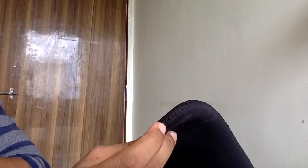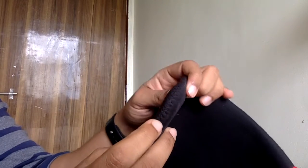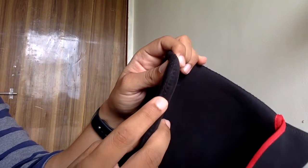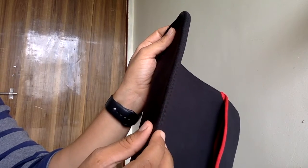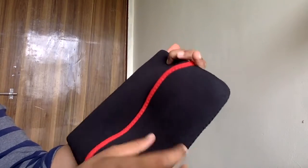The stitches are a little bit weaker — that is a disadvantage. Because if even one piece goes, the whole sleeve will be bad. Otherwise, the sleeve is very good.